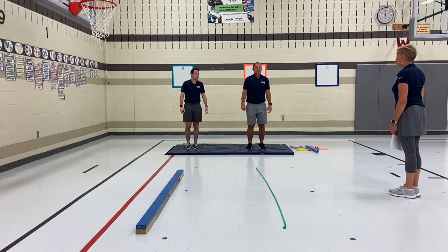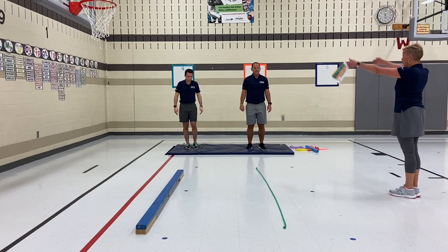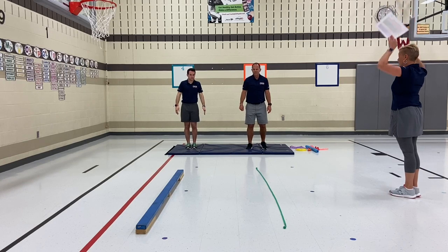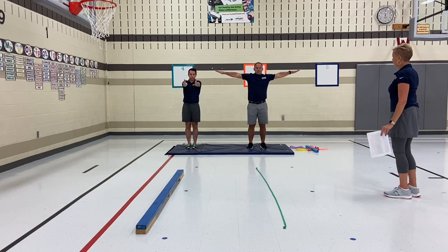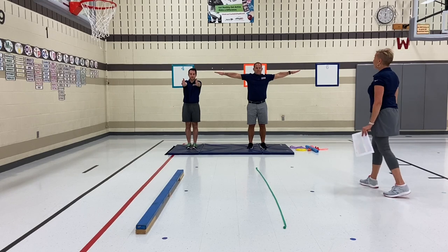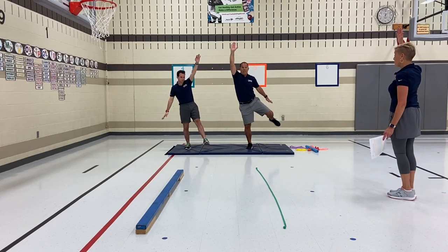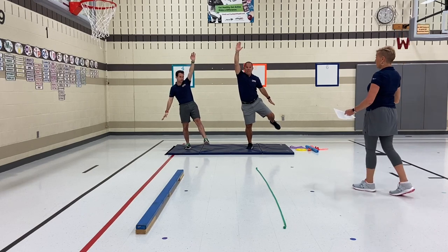Try a symmetrical shape with your body — so the same, both sides are doing the same thing. Now try asymmetrical balance — something different on one side than the other. Hold tight muscles.